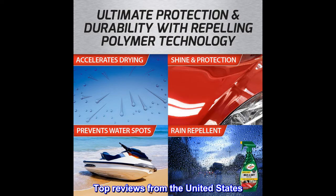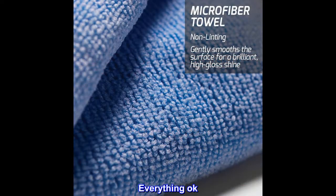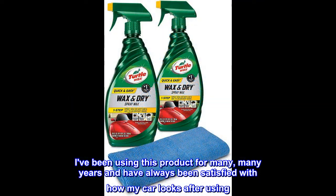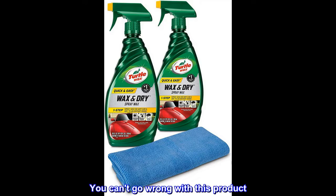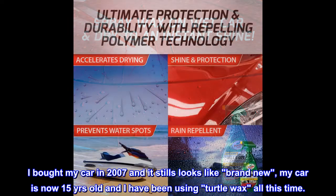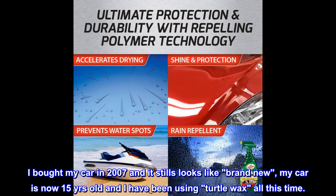Top Reviews from the United States. I've been using this product for many, many years and have always been satisfied with how my car looks after using. You can't go wrong with this product. I wipe on, but I always wipe or buff off. I bought my car in 2007 and it still looks like brand new — my car is now 15 years old and I have been using Turtle Wax all this time.